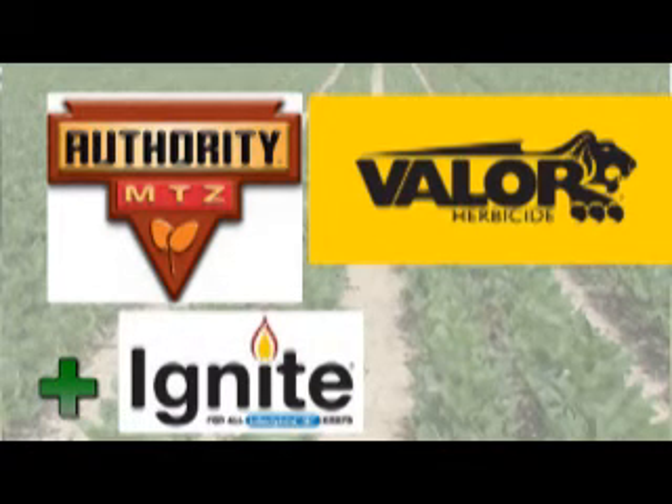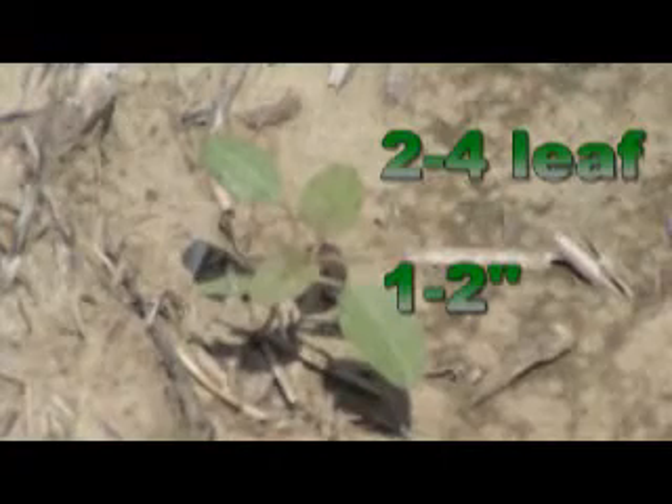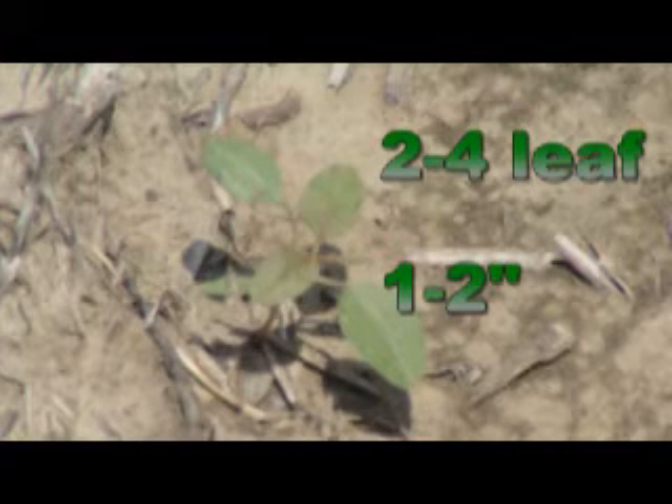Right now we're seeing excellent control of pigweed in this field. The optimum timing for Ignite on pigweed is when they are very small — you want the pigweed to be somewhere in the two to four leaf stage, approximately one to two inches tall.